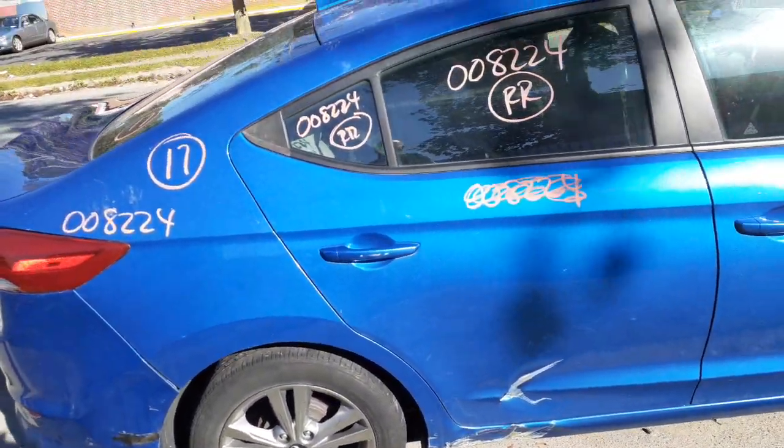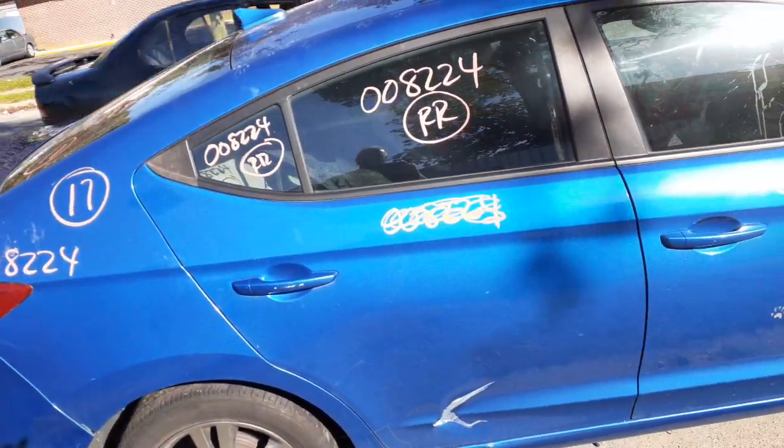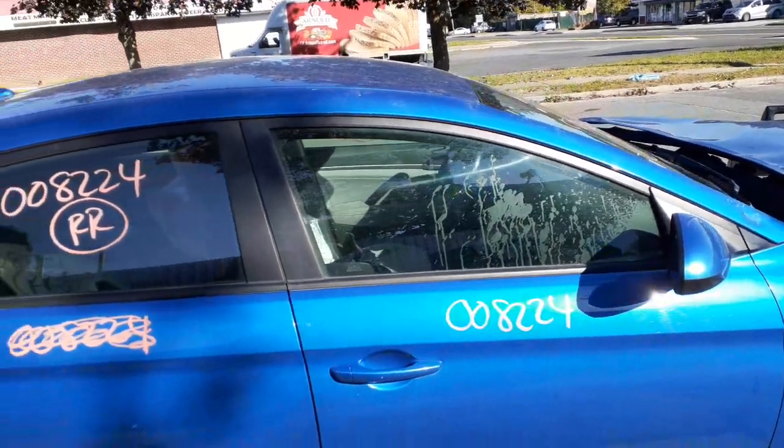Outside door handle on the right rear. Door glass, again, solar tint. Regulator is good. You got a good right front door, power window, power locks.